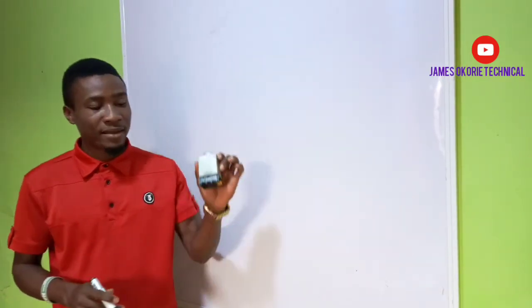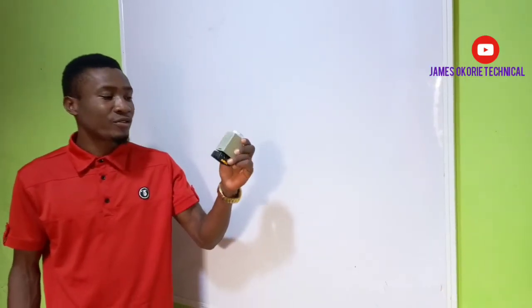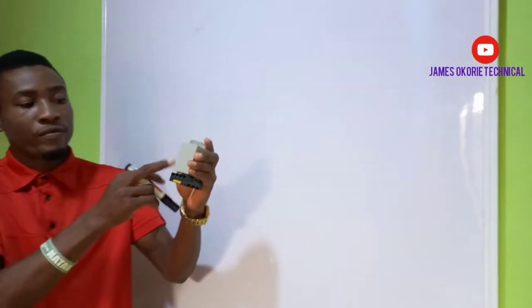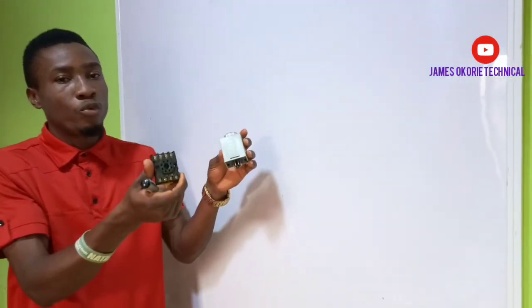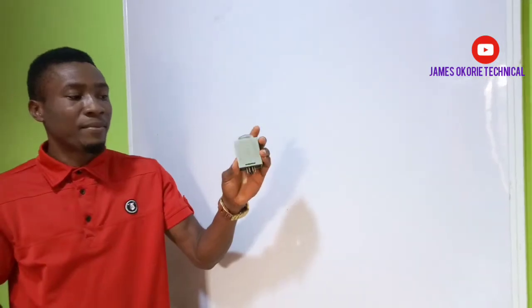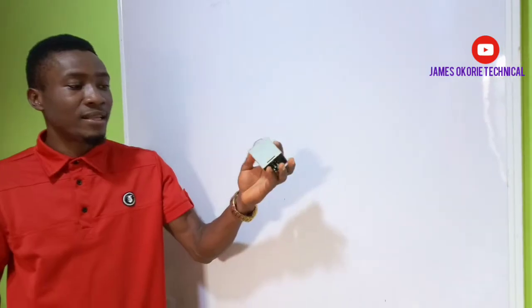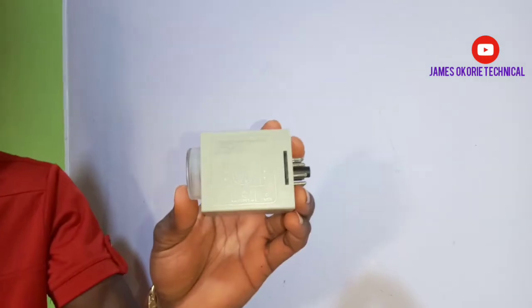Today we are going to be learning how to use a timer. In this kind of timer, you can see that this is a timer coil and this is a timer base. Two of them together. I will detach the timer. This is the base where you do your connection, and this is the timer coil where the terminals are housed. This is a timer and this is an early timer. Looking at this timer, you can see the connection diagram on the body of the timer.